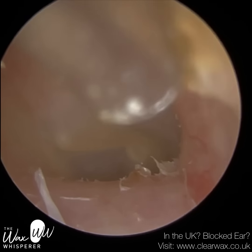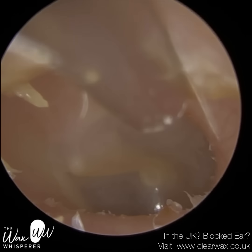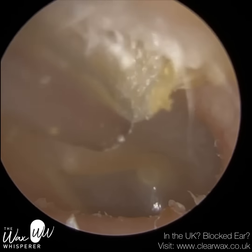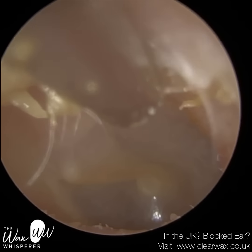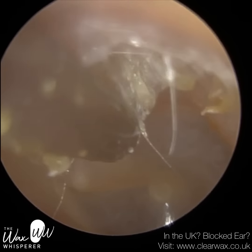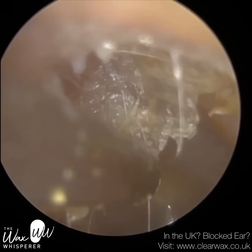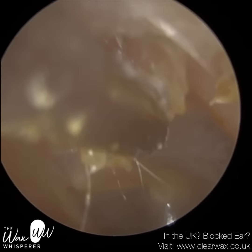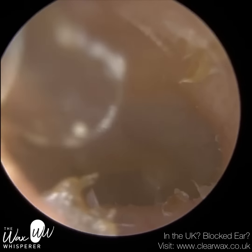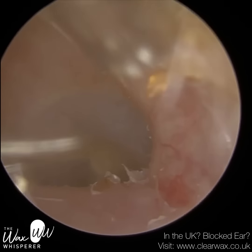The eardrum is nice and healthy. I'm just going to mop up some dead skin here as well. This is what we call the posterior canal wall — the back part — and there's also some skin superiorly on the roof, so I'm going to gently peel that away. This skin is almost like double-sided sticky tape — it's still adhered to the canal wall, and it can also envelope itself around the perimeter of a wax plug or dead skin plug. I'm just going around trying to get as much dead skin out as I possibly can.